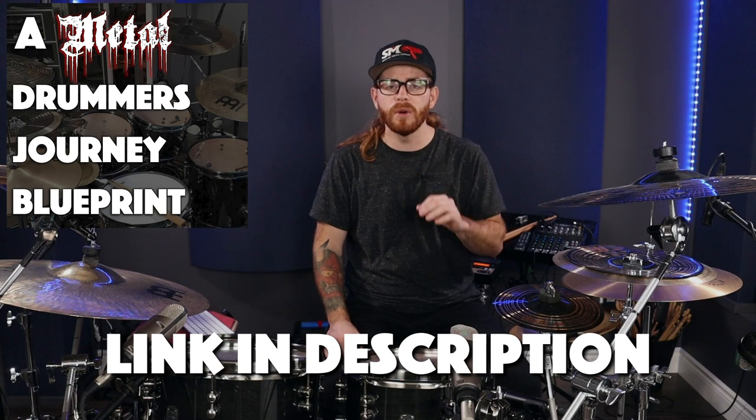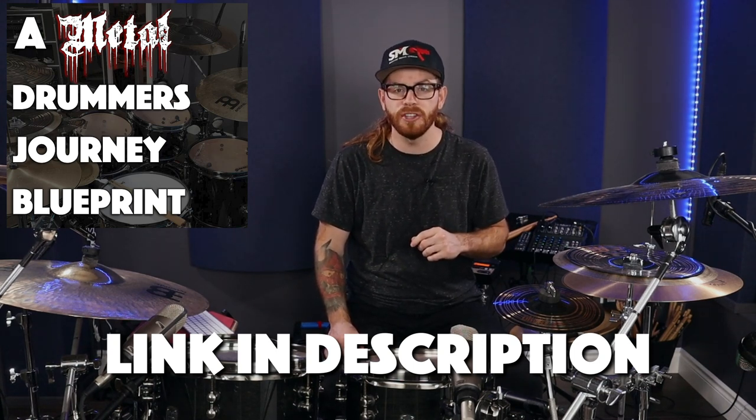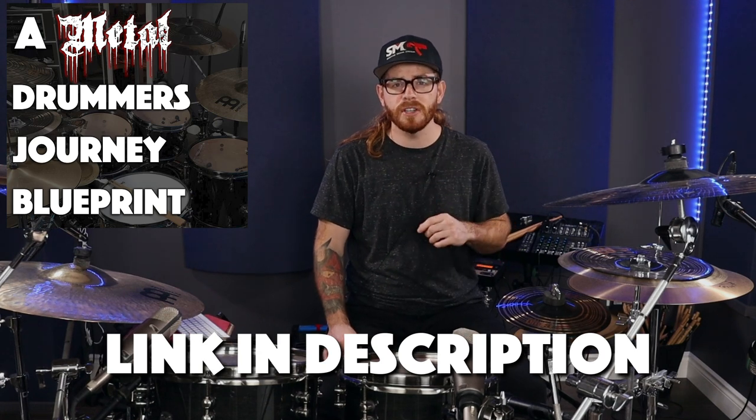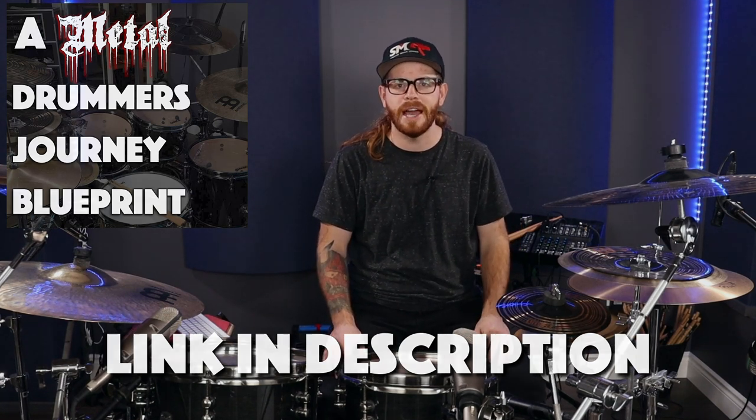What's really frustrating in our drumming journey as metal drummers or double pedal players is understanding what to focus on to get to the next level. That's why I put together this metal drumming journey blueprint so you know exactly what to practice next. You can get that in the description below for instant access.